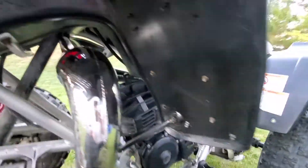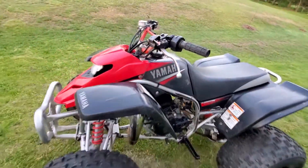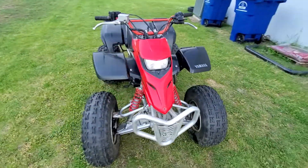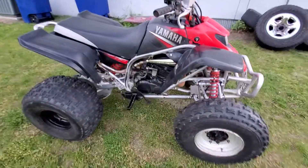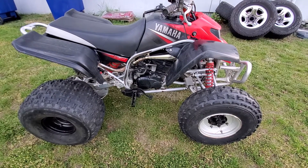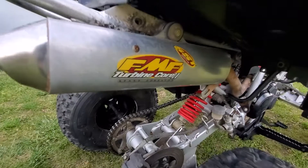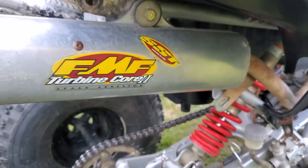We have the FMF pipe, the V-Force reeds — this thing really rips, it's definitely a pretty quick quad. She has ceramic brake pads front and rear — spread ceramic brake pads. We have the FMF Turbine Core 2, I'll zoom in for you.